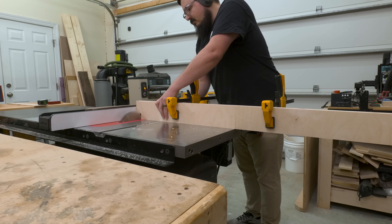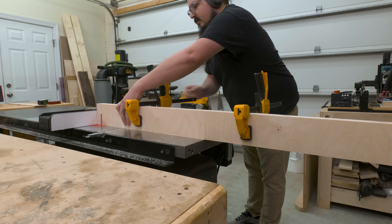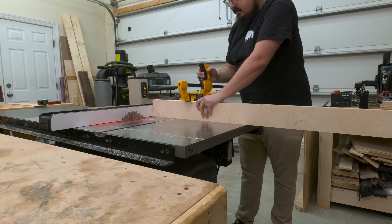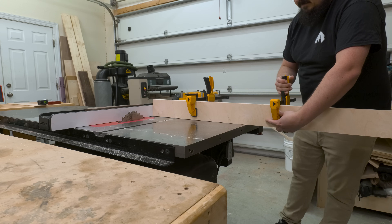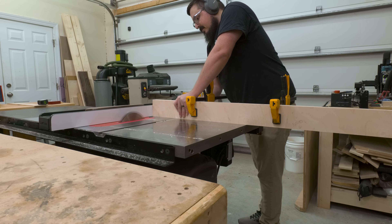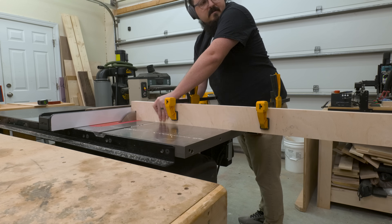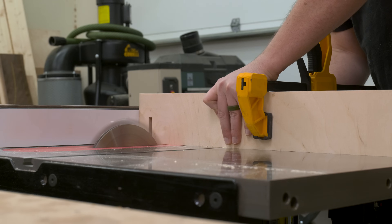Next I just set up my fence as a stop and then used my miter gauge and a couple of clamps to cut in the notches. With this setup I was able to cut in my first set of notches and then rotate the entire piece and cut in the second set. So each time I move my fence from here on, I'll be able to set it up for both sides of the cut. I was just careful to make sure I was putting downward pressure on the piece so the weight stayed over top of the table.